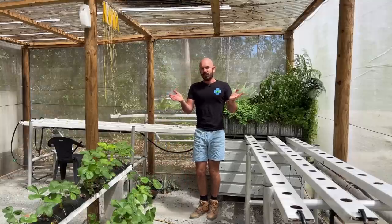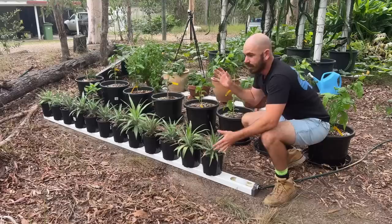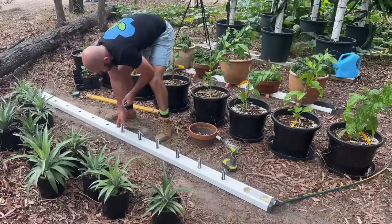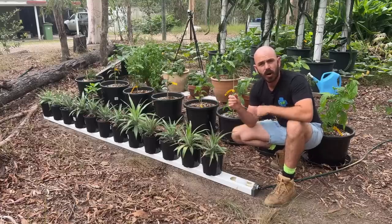Welcome back to Who Chose. Today on Who Chose, I'm going to show you how to propagate pineapples and build this. This is an auto-refilling rain gutter grow system based wicking grow spike hydroponic system for pineapples.